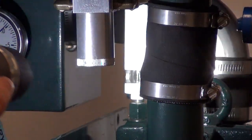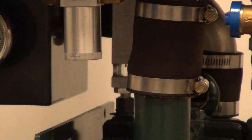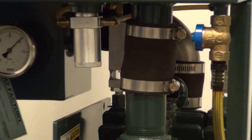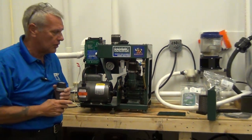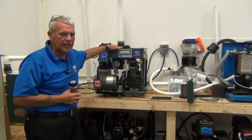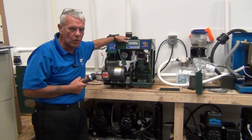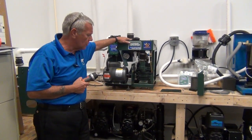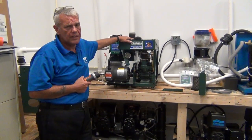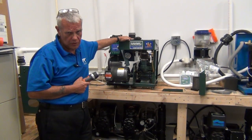Now, while the pump's running, be very quiet and observe it. Listen to the pump — listen for clicks, bumps, pings, anything that sounds weird on the pump. You usually won't find any problems with these. These pumps are very, very hard pumps as long as they're maintained correctly.